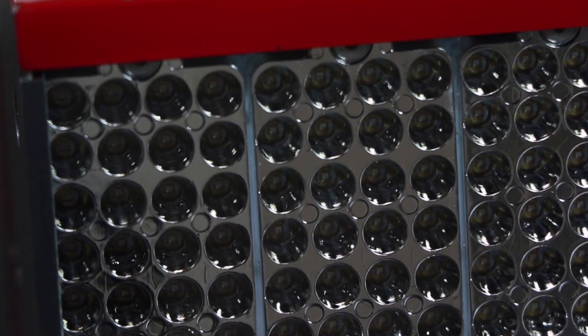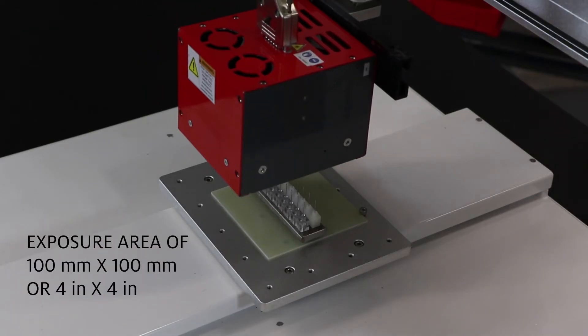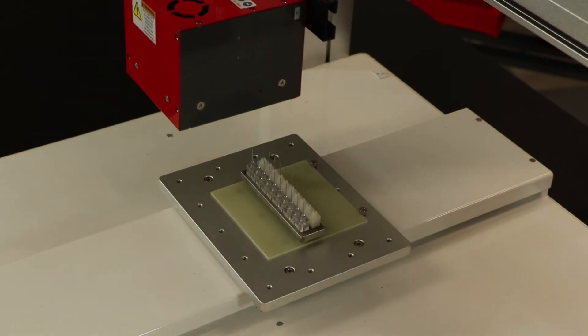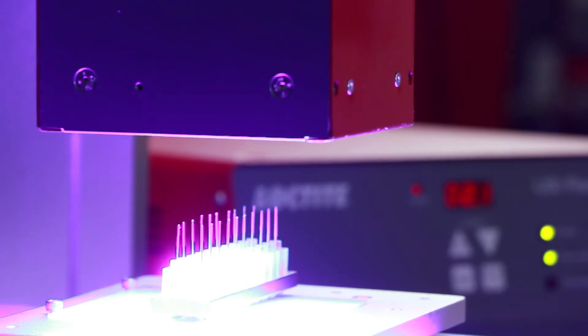Equipped with 144 high-powered LEDs that create an exposure area of 100 millimeters by 100 millimeters, or 4 inches by 4 inches, the Loctite CL30 LED flood system is ideal for curing large, uniform application areas.